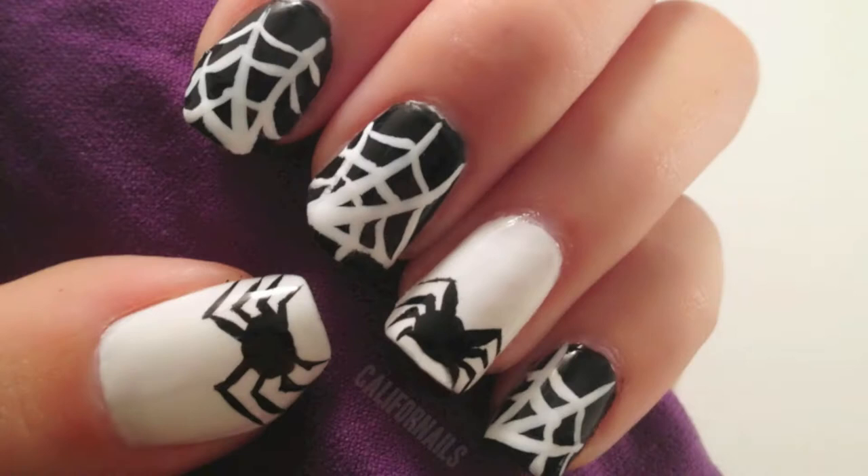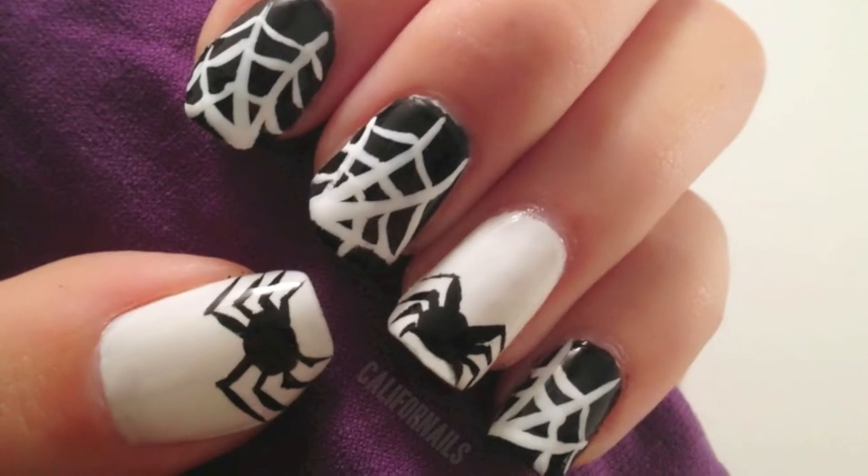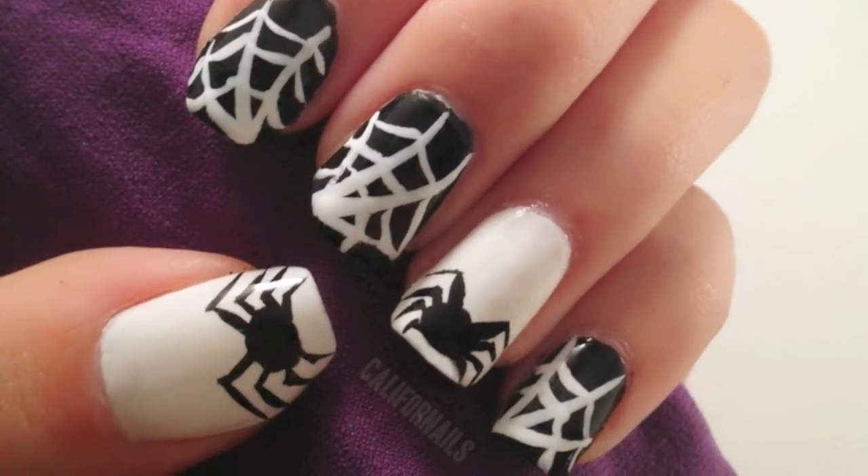Are you ready for Halloween this year? In this video, I'll be sharing how to create these spooky little spiders on your nails.